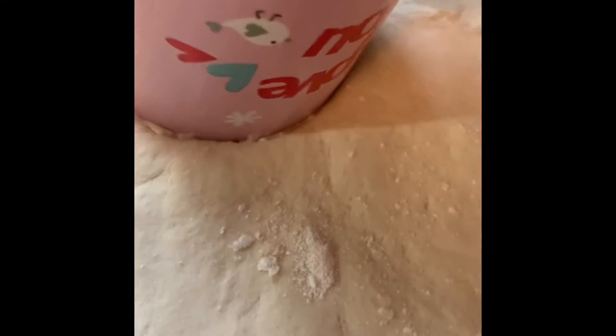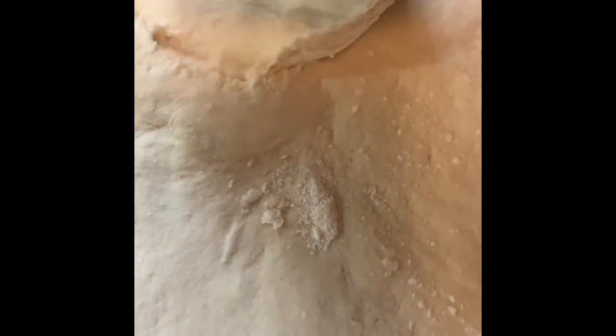After you cut your biscuits, make sure your oven is preheated to 350 degrees. You're also going to need to butter the pan or dish that you're going to bake the biscuits in. Bake for about 15 minutes and they should be done.